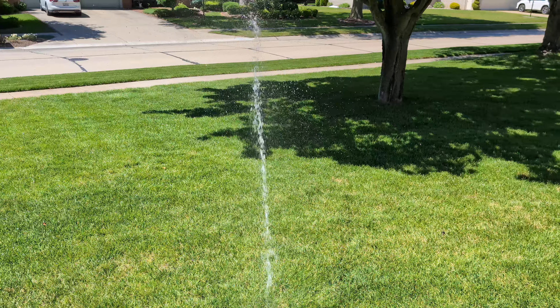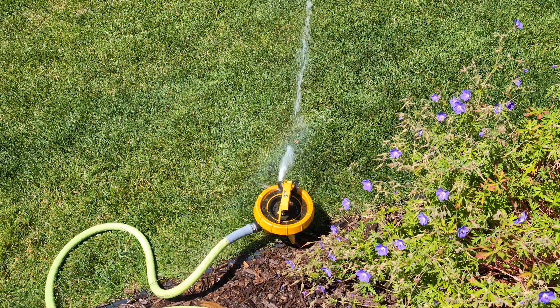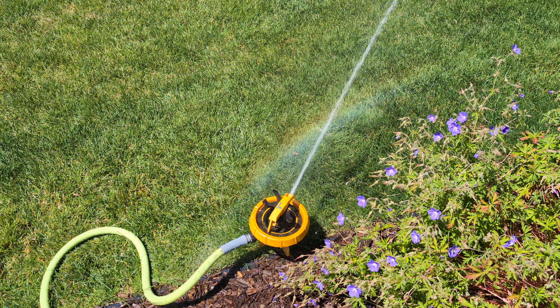I'm surprised the sprinkler actually still works. I mean, it looks pretty old. That's probably why the plastic around the adjustment is breaking off — it's brittle.